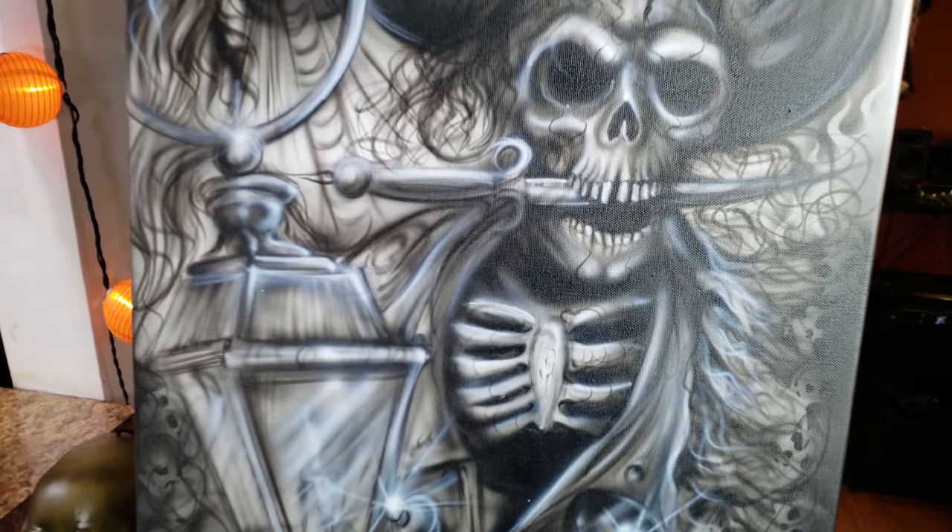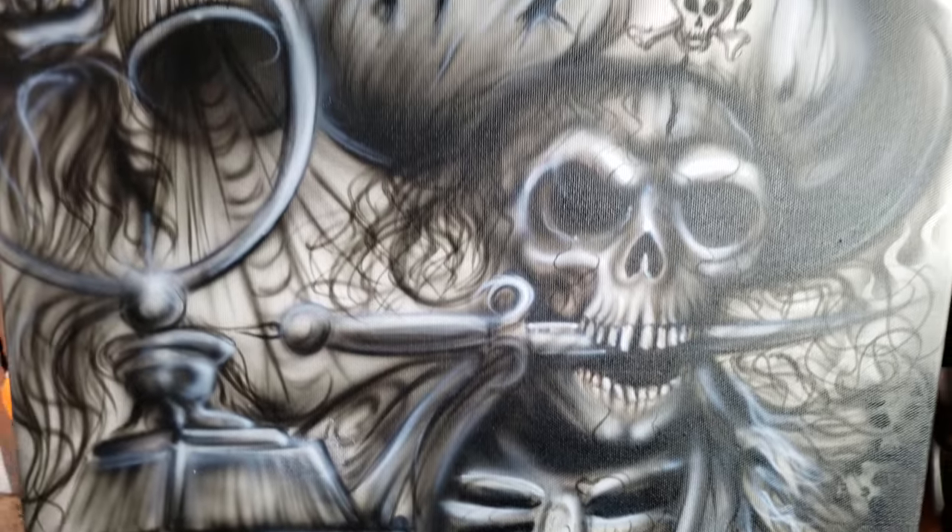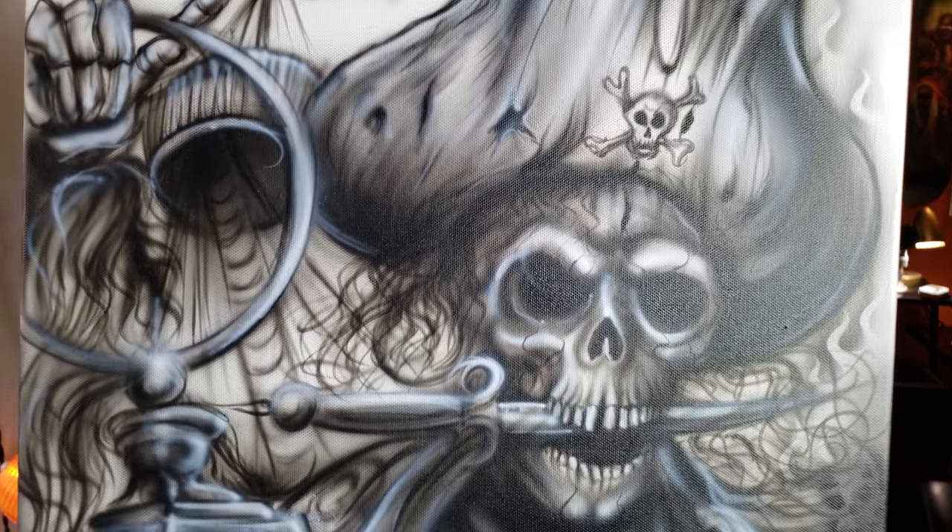Hey guys, it's DioDiablo from OnesPaint.com. I just finished the stream tonight and I wanted to show you what I'm working on — it's the finished Pirates piece.